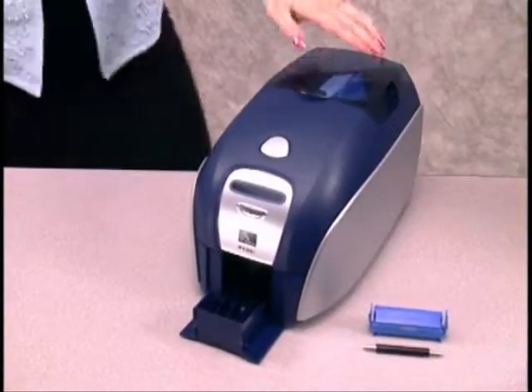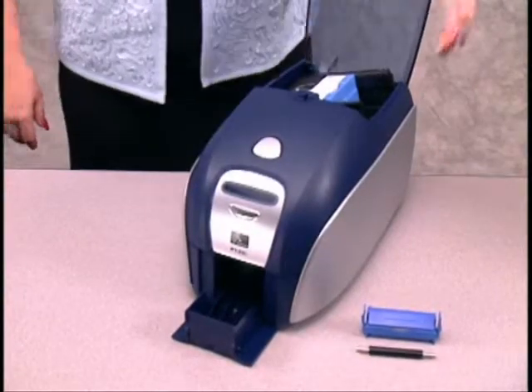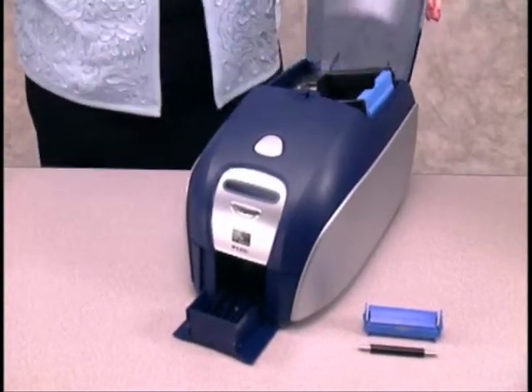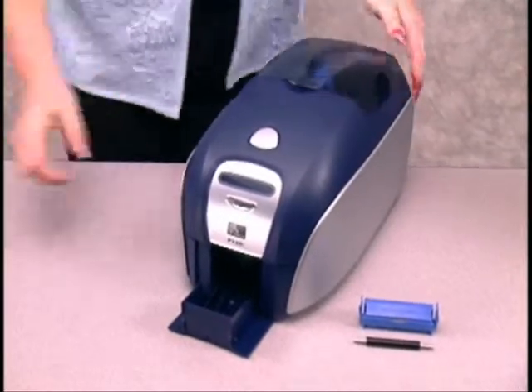To install the kit, first remove all cards from the automatic card feeder and close the cover. Then open the lid and remove the load and go ribbon cartridge and close the hopper.